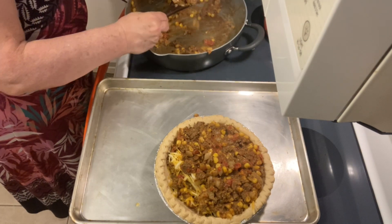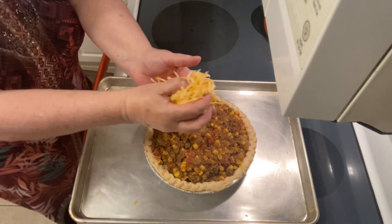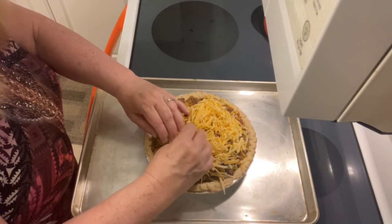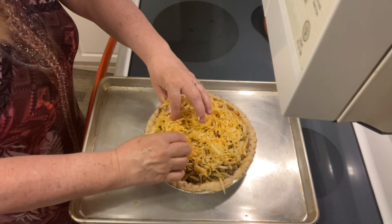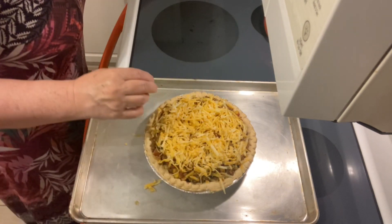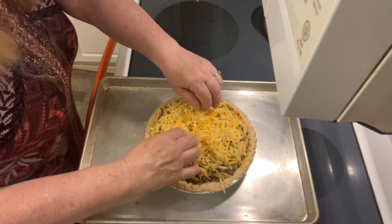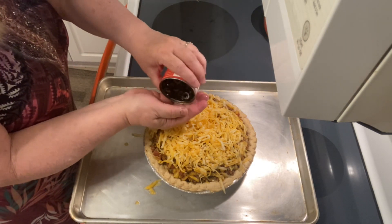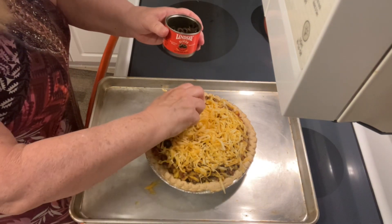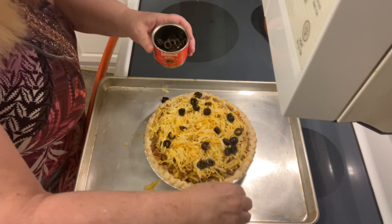There we go. Now I'm going in with about a cup to a cup and a half of shredded Colby Jack cheese — you can use whatever cheese you have on hand. Make sure you get it covered really well; you want that ooey-gooey cheese melting right over the top. I'm also adding a can of sliced black olives, drained. I absolutely love olives, so they have to go on! You can leave them off if you don't care for them, but I'm using about half the can since not everybody is as crazy about black olives as I am.